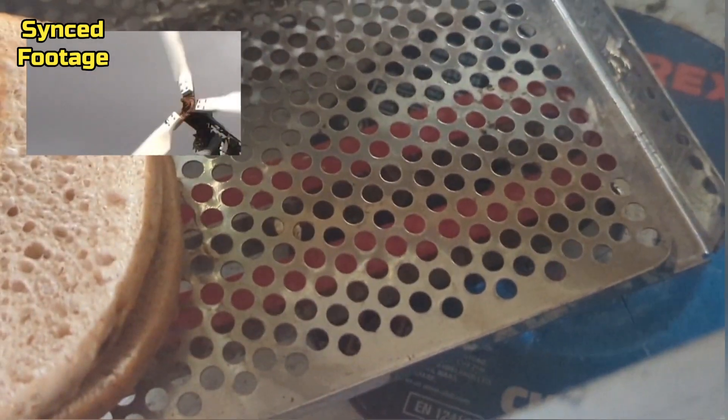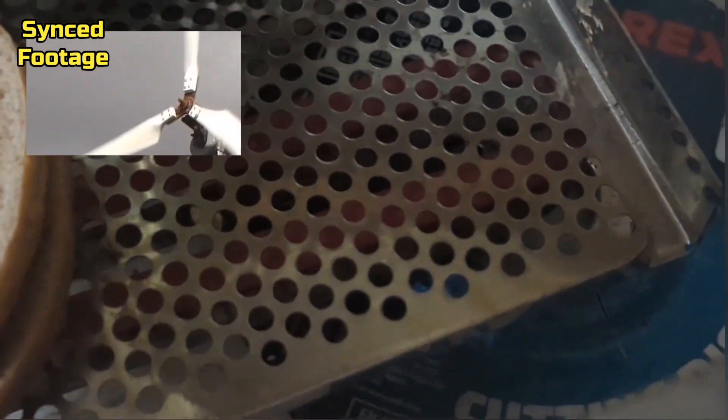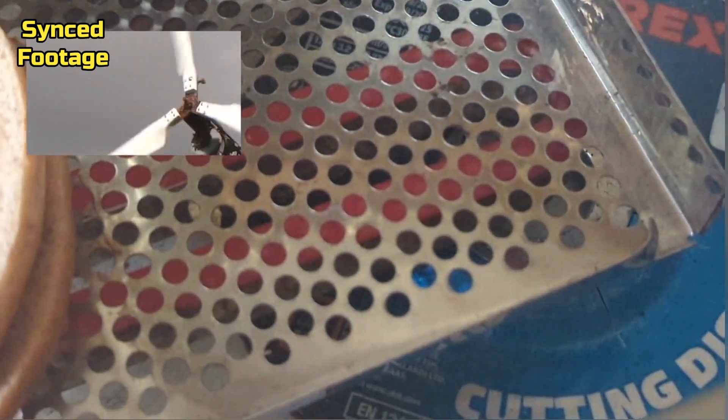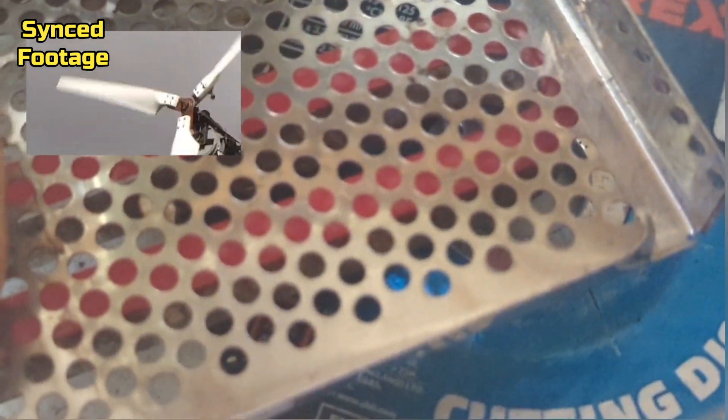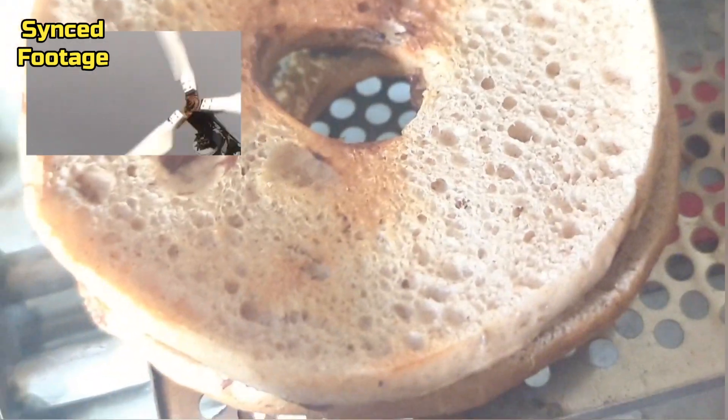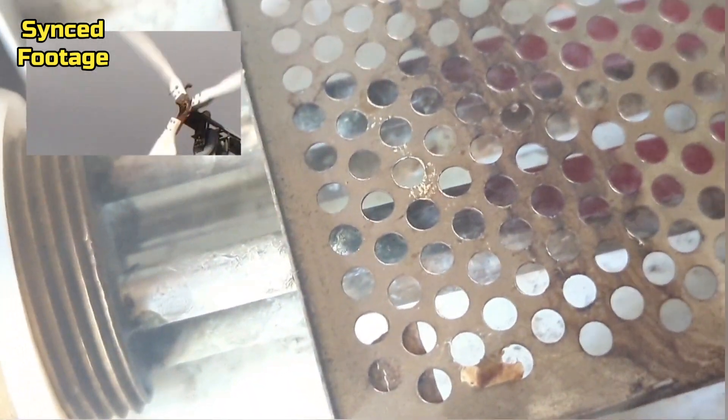I'm just going to turn the brightness down a sec just so you get the full effect of the glow. There you go — you can see it better like that. See, it stops glowing red there.